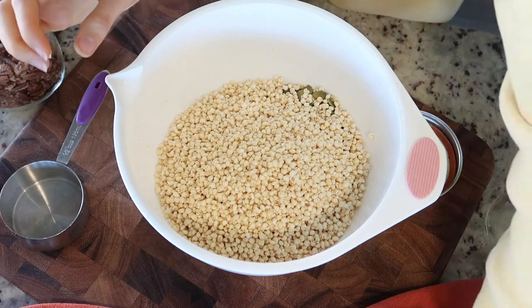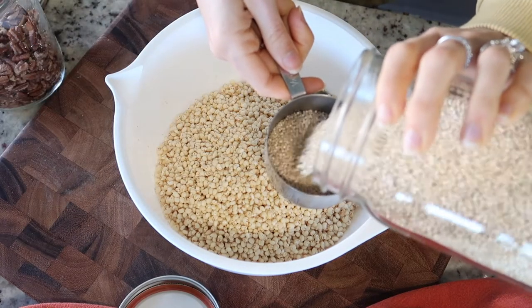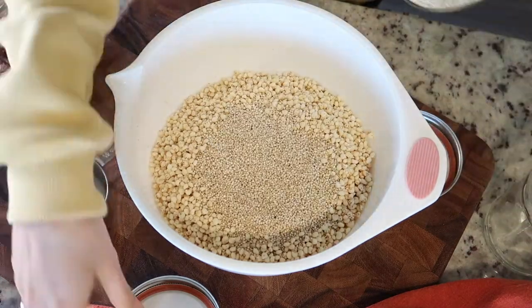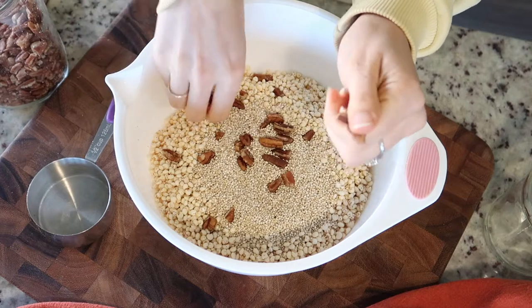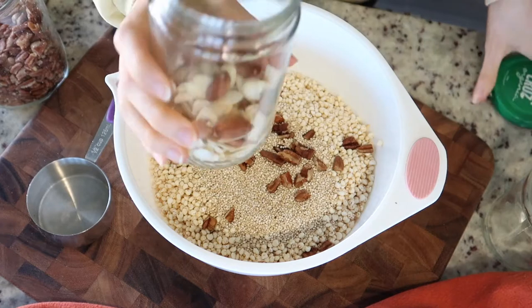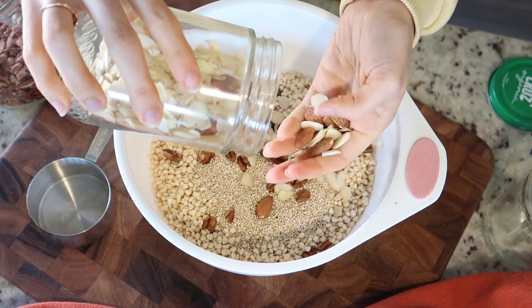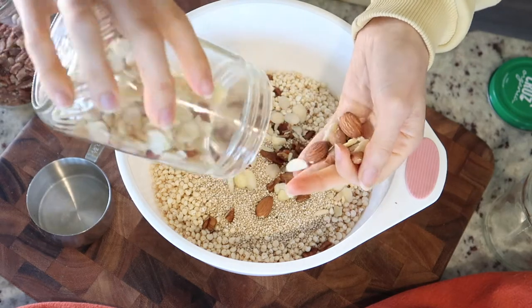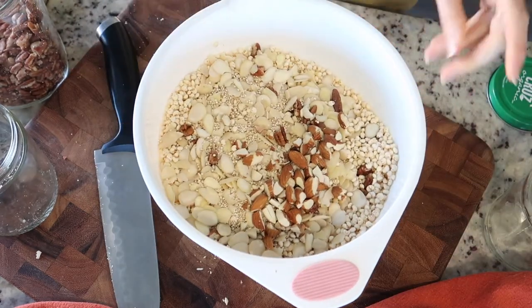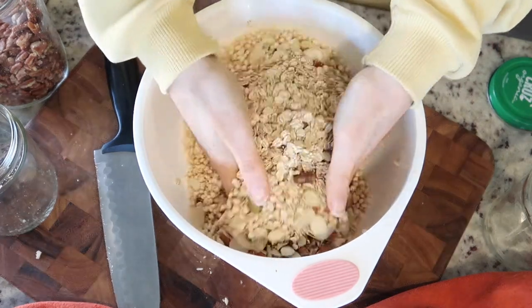Then I'm going to do half a cup of quinoa, a couple tablespoons of pecans in pieces, some whole almonds and slivered almonds — I should probably chop up the whole almonds. Okay, so those are our dry ingredients and I'm just going to mix them up with my hands.